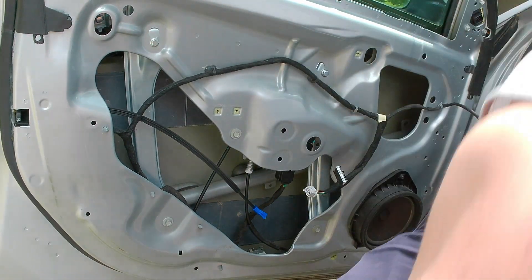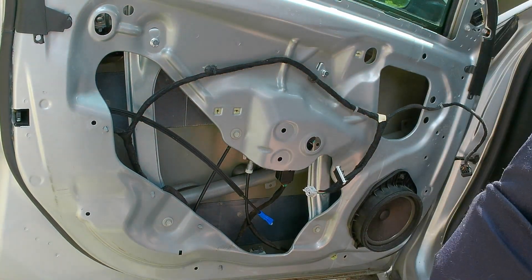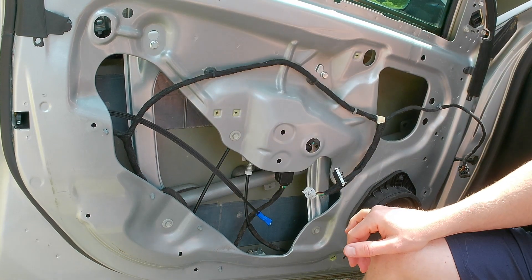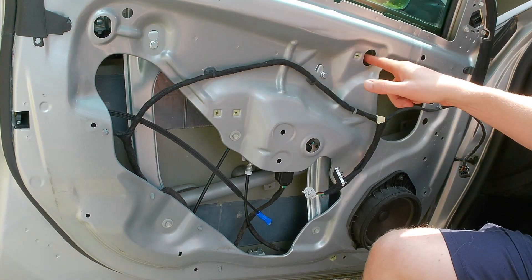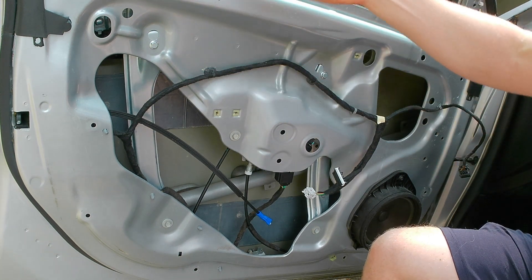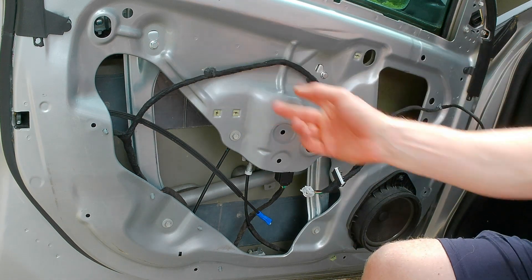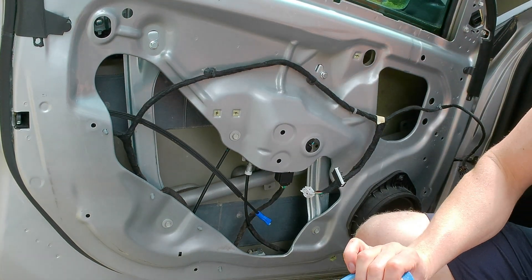One thing I forgot to mention: you also need a 10-millimeter socket. Now, when your regulator broke, your window is going to be stuck somewhere down in there. As we're sitting right now I have the window up — there is a bolt here and a bolt here, 10 millimeters, and that is what holds the little pressure clamp to hold your window to the regulator. Depending on where that is, you'll have to find it in your car. When I replaced mine it was kind of hidden and was a massive pain — I had to unbolt the regulator and tilt it to get it out. Since mine is up here, I'll tape it first.